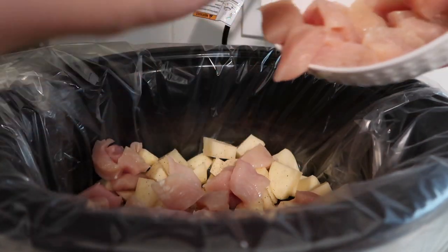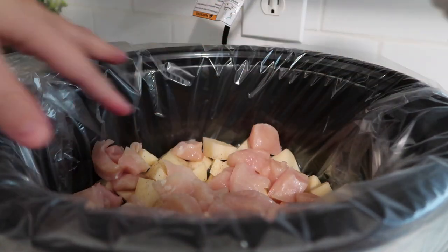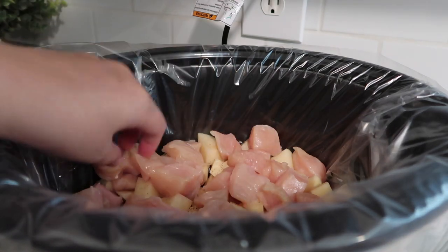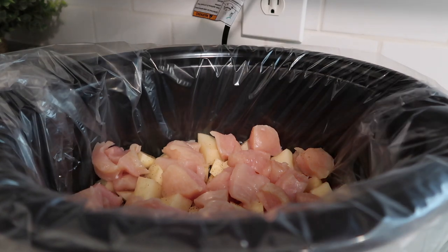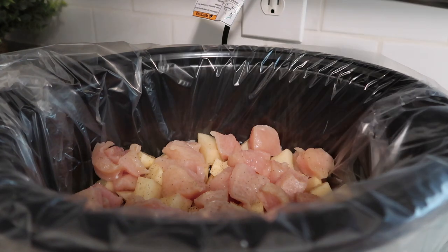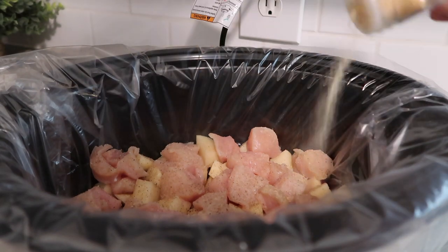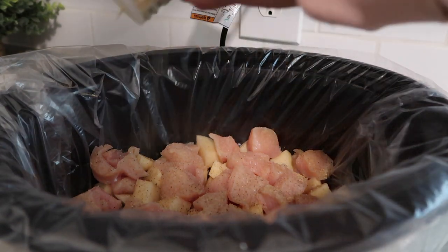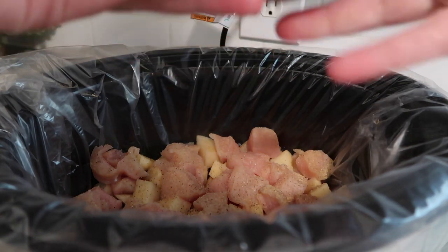If you're going to double this recipe you can just do another layer of potatoes and then another layer of chicken. Just be sure to season everything. I'm going to do some more salt and some more pepper. I did grab my garlic powder so I'm going to throw that in as well. You can never go wrong with garlic and onion powder — a little more onion powder.